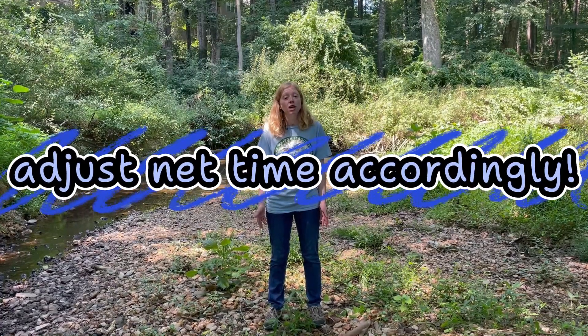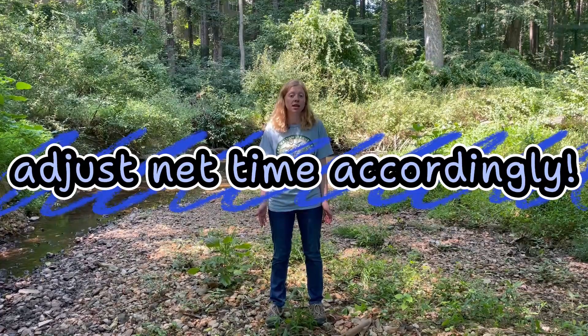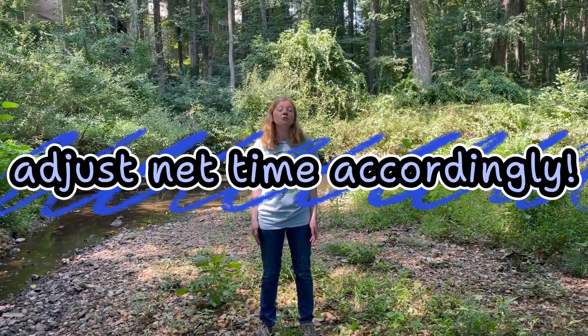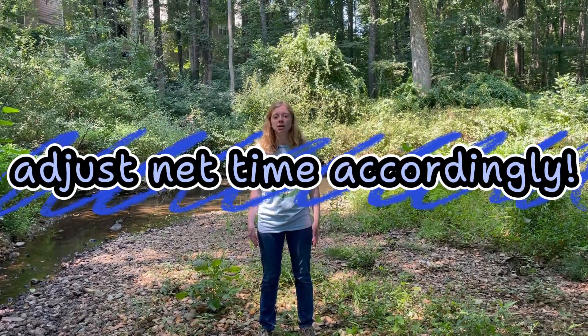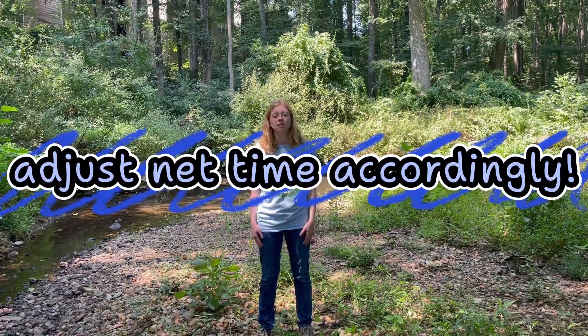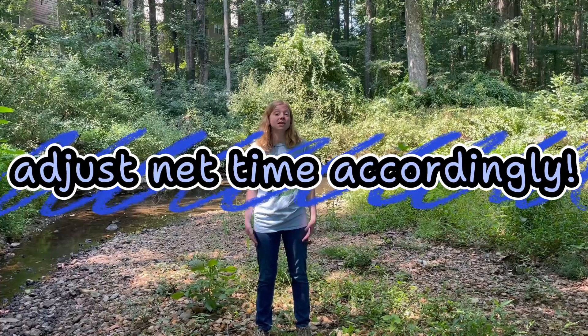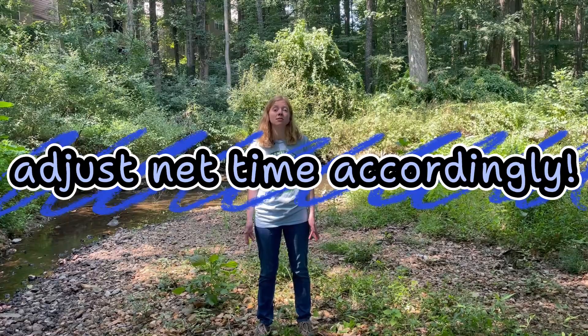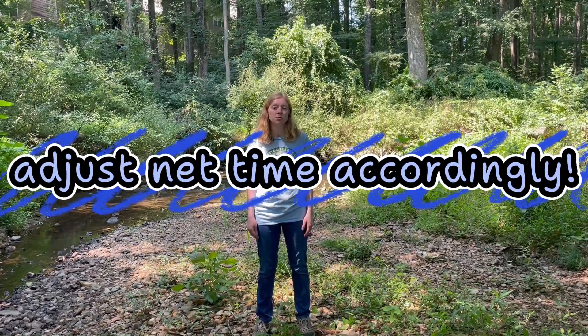For example, if you collect 75 bugs with your first 20-second net, you may want to make your second net a little longer, like 40 seconds, so that you can try and hit 200 with fewer nets. And if you only collect 10 bugs or so in your first net, you'll want to increase your sample time to the full 90 seconds to see if you can get as close to 200 as possible.